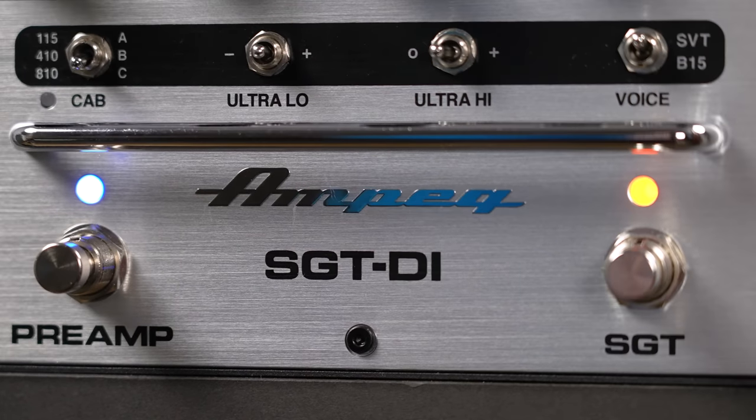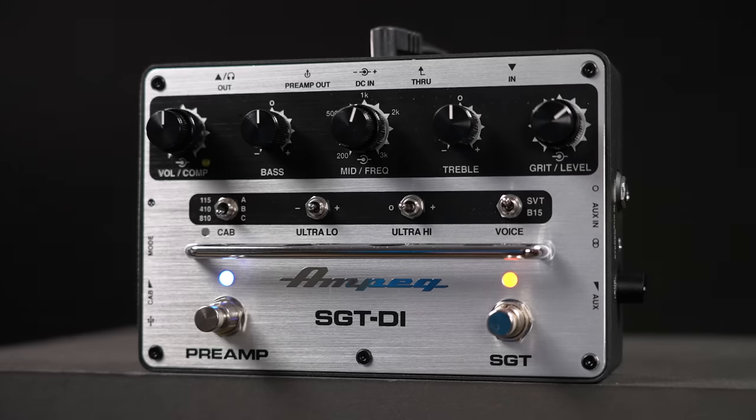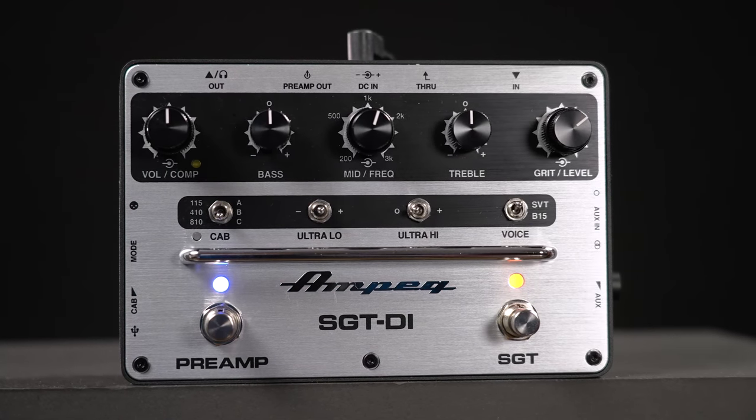We have two footswitches — one for the preamp section, one for the drive. Then we have five controls, which makes the pedal look very clean. But to add some functionality, three of them are stacked knobs, which I love.